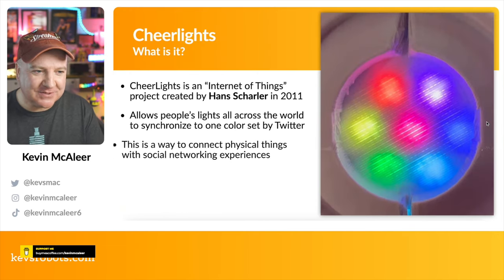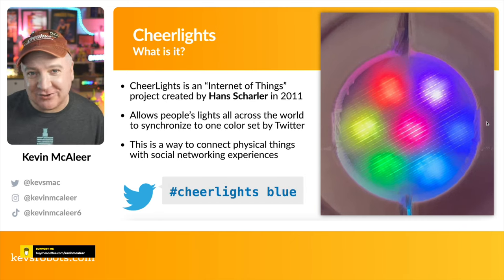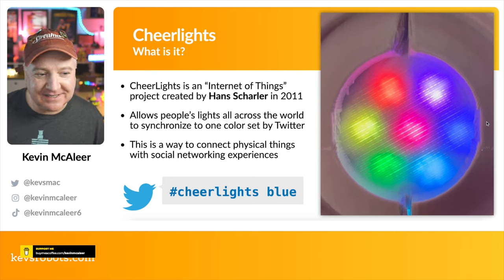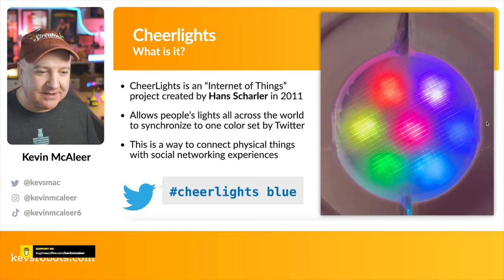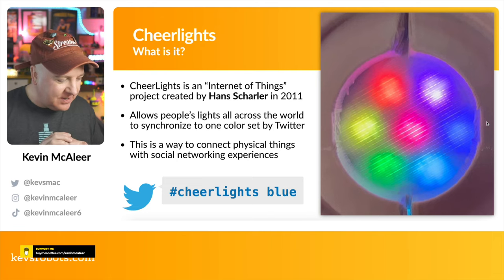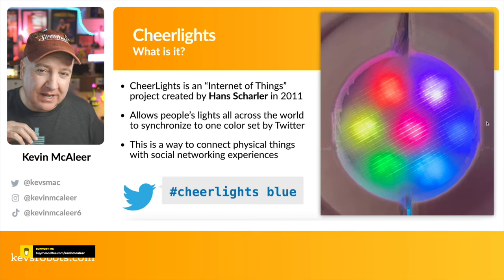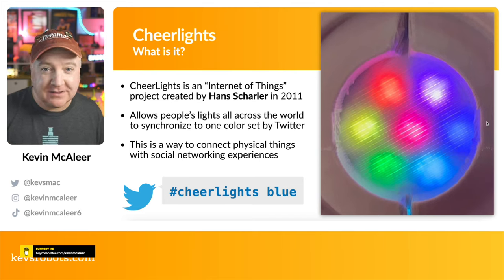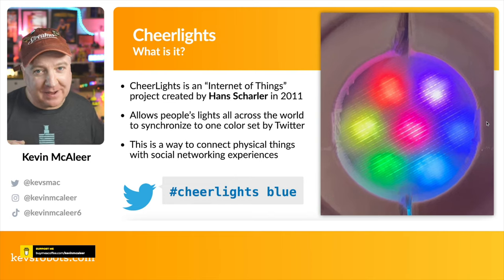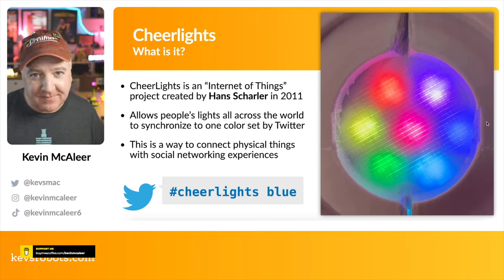So what are CheerLights? CheerLights are amazing — I only just recently discovered them. They're actually about 11 years old. They were created by Hans Scharler in 2011 and it's an Internet of Things project. Essentially, you build something like a Raspberry Pi Pico with some LED strips, have the Pico W connect to the internet and grab a color from a specific URL. That color is controlled by anyone on Twitter — all they need to do is tweet hashtag CheerLights and then the name of a color.